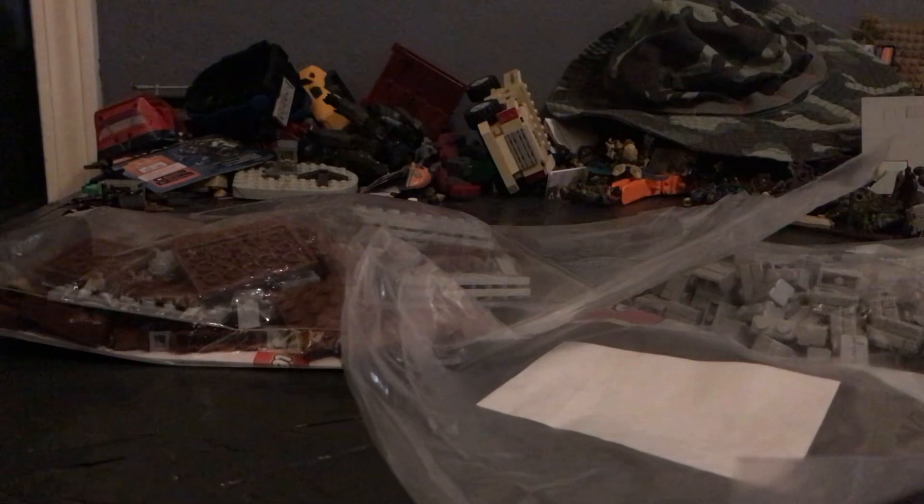Total, I spent 70 bucks on these pieces. So yeah, let's see what we got here. In this box, in this package, I got quite a bit.